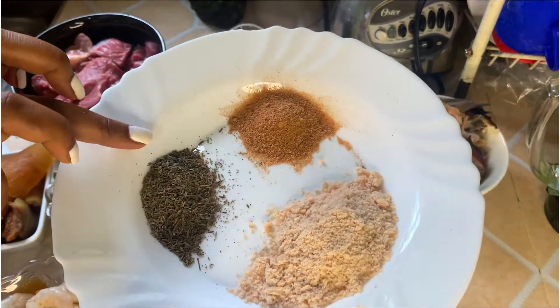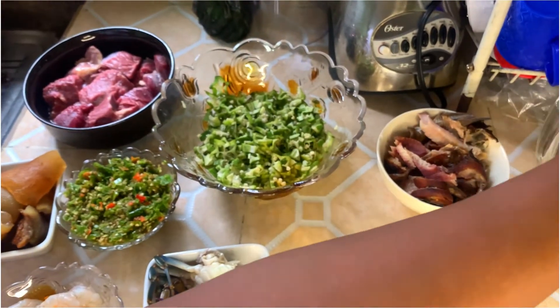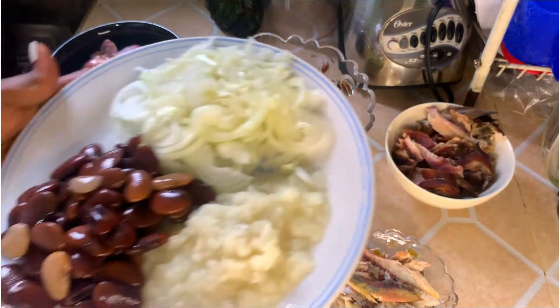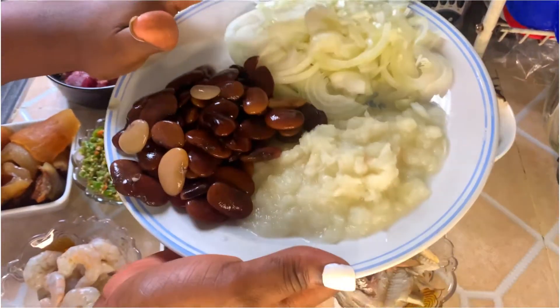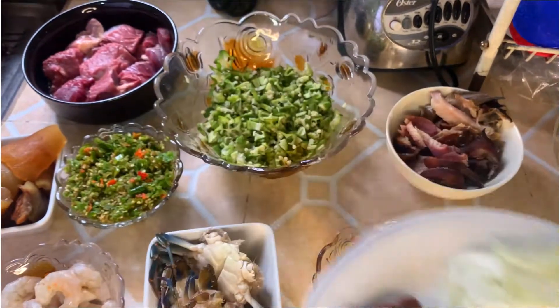I'm also using some seasoning cubes, thyme and all-purpose seasoning, chopped onions, blended onions, and boiled beans.